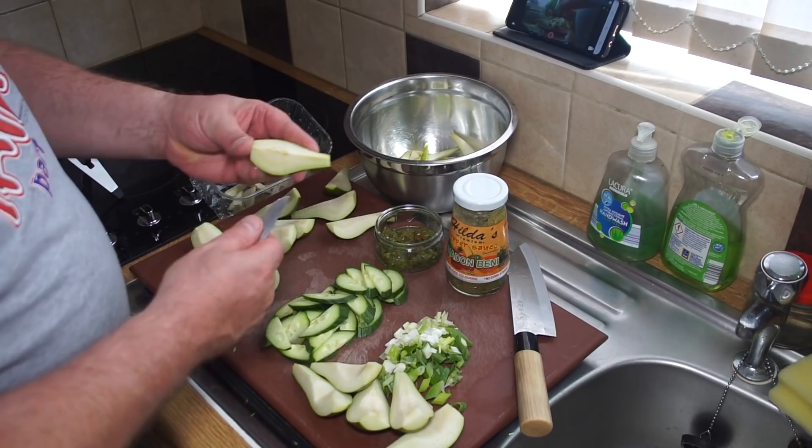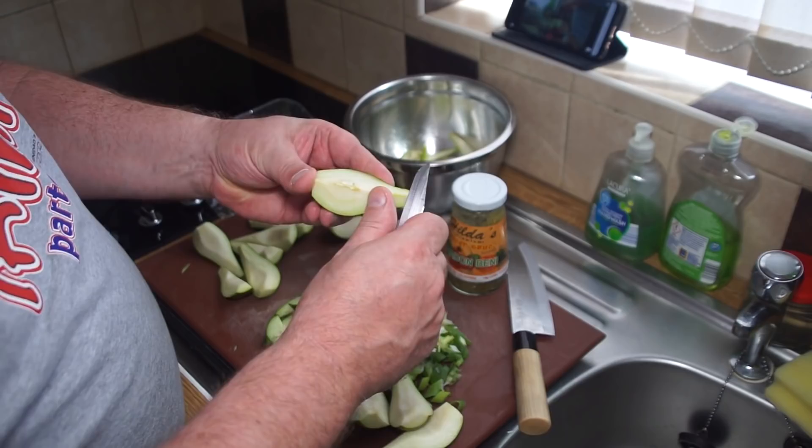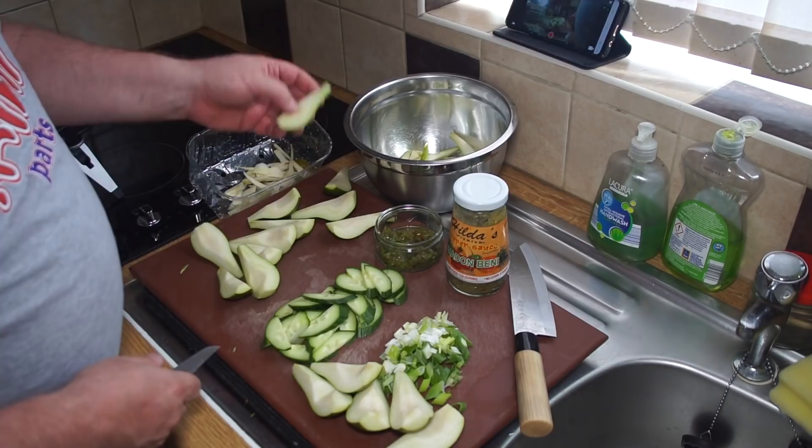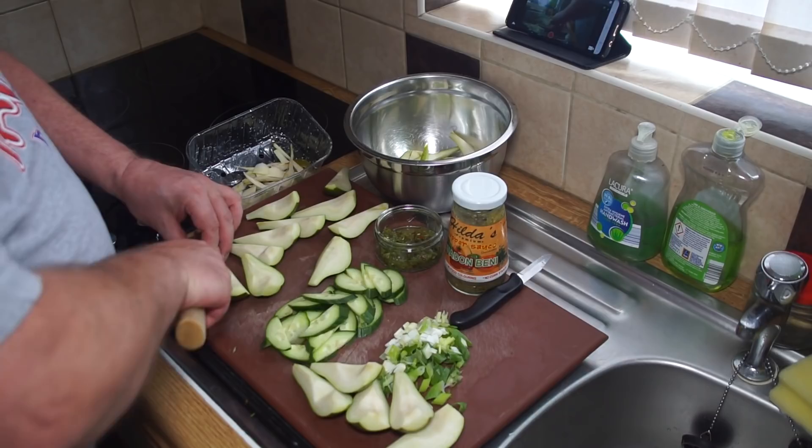Where they have this sort of long stringy bit in the middle leading up to the pips — which are still showing, as it's rather an immature fruit — just cut that out as much as you can, and then we continue slitting them lengthways and adding them to the bowl.